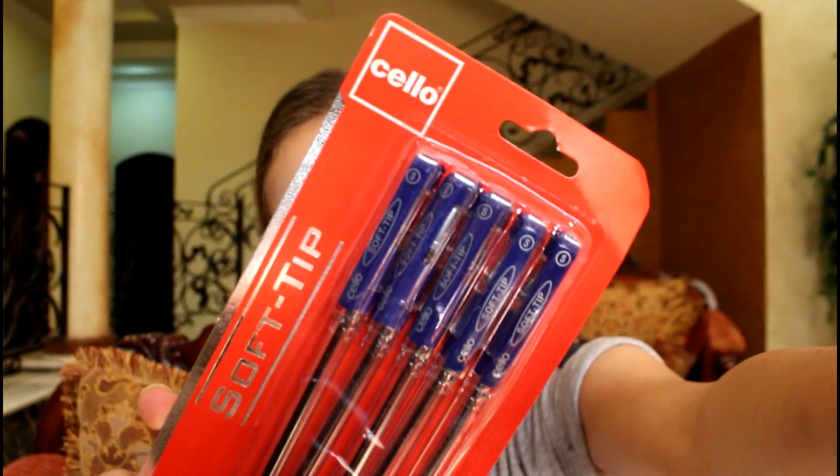The next thing I got is this Cello — I think that's how you say it — these are the Cello soft tip blue pens. I've never tried these but I thought they looked nice so I was like, okay, I'm going to get these.